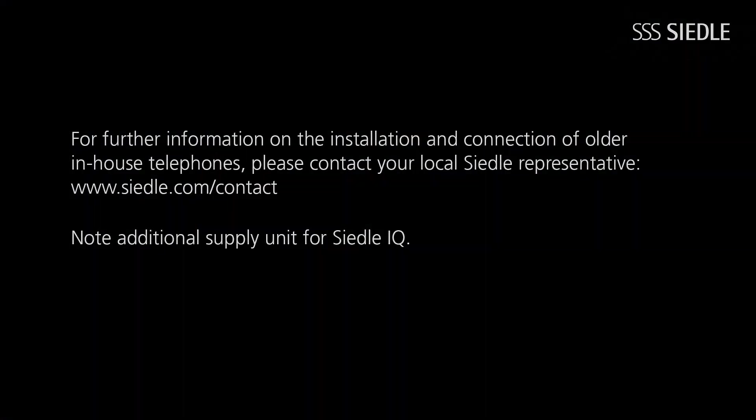Further information on the installation and connection of older in-house telephones is available from your local Ziedler representative, to be found at www.ziedler.com. Please note that Ziedler IQ in-house telephones require an additional supply unit for the Wi-Fi connection.